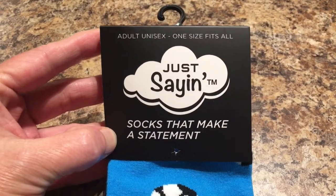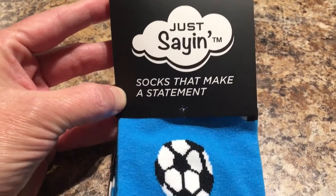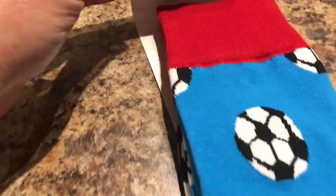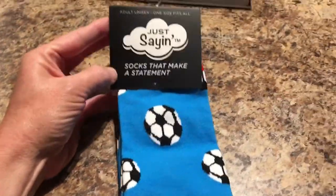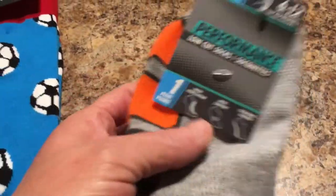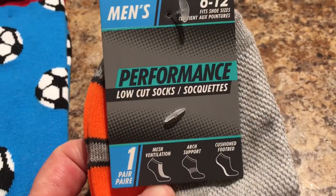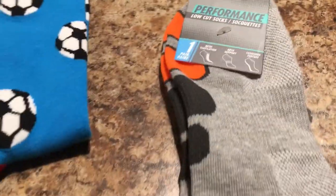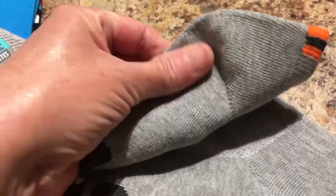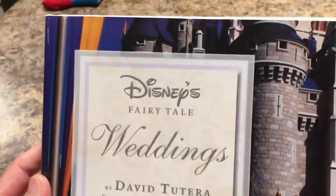Will found the Just Saying socks — one size fits all, socks that make a statement. He got the soccer socks with the red heel and red top since he played soccer in high school. He also picked up the performance men's low-cut socks, which he says are the best ones he buys at Dollar Tree. These are nice and thick on the whole bottom of the sock with a little orange and gray at the top.